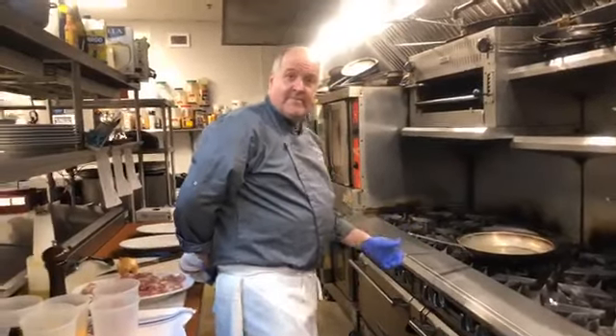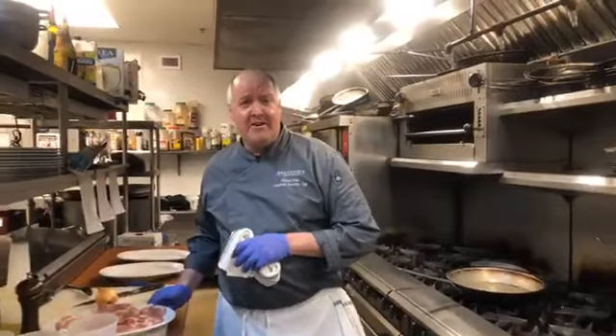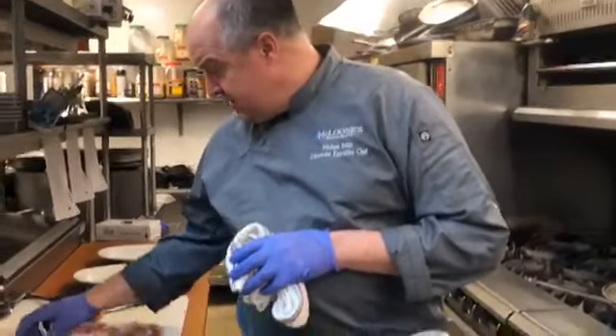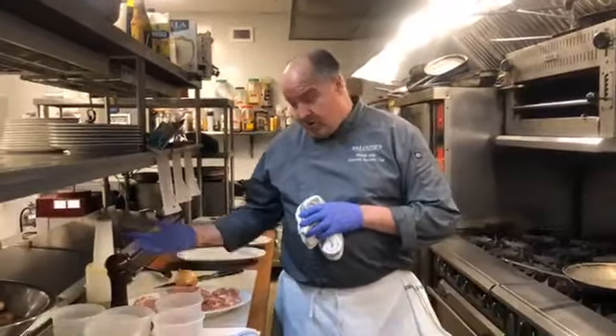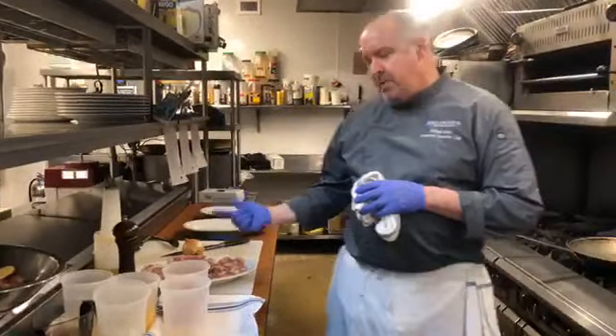We're on. Hello, everyone. We're coming live from Tim McCloon's Rum Runner in Seabright. On behalf of all McCloon's restaurants, we hope you're doing well and everyone's healthy. Today we're going to do a simple dish, chicken cacciatore. We're going to be using chicken thighs, one of my favorite cuts of meat as far as chicken goes. Very economical and super flavorful.